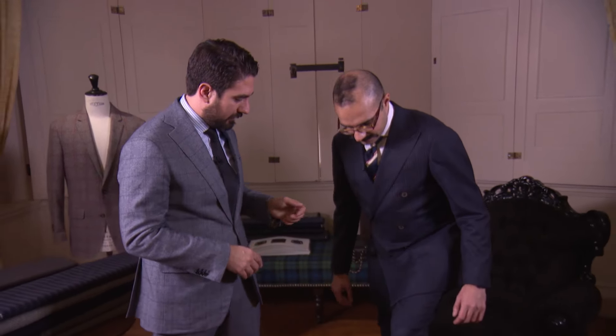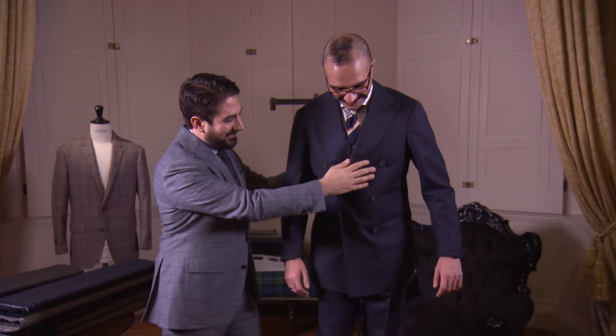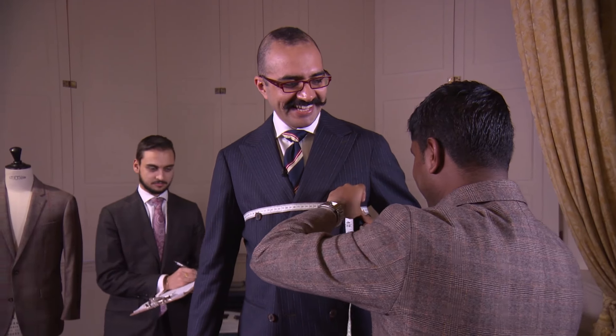So John, I'm here for my suit fitting now. If you just tell me where to go. You're looking quite sharp already, but obviously that's something you just put on. We're going to give you the benefit of having something bespoke, something made for you, something that not only fits you well, but also is designed for you.